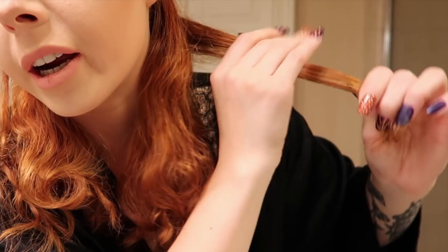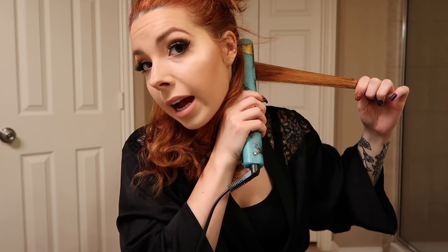My straightener is officially heated up. I'm going to separate the hair into a left and right side. I'll take a brush and start at the ends, brushing through just once so everything's nicely brushed. Then take a small piece, place the straightener at the root, and move slowly — never stopping — all the way down to about the middle, then twist for a curl and help it along.